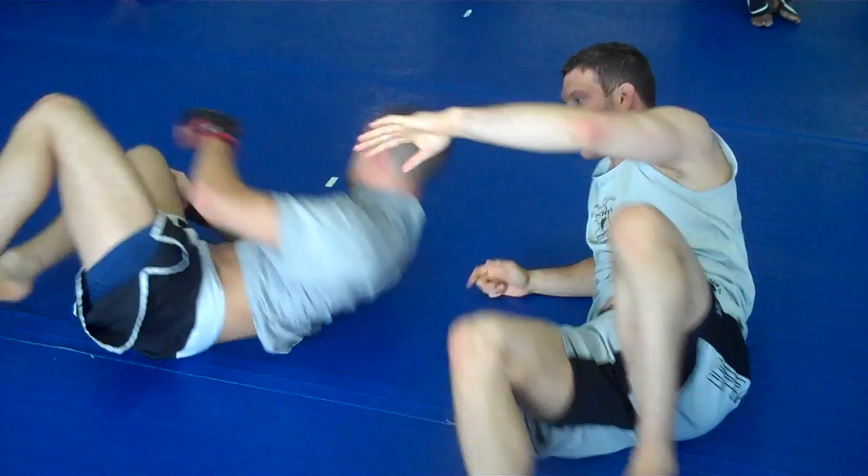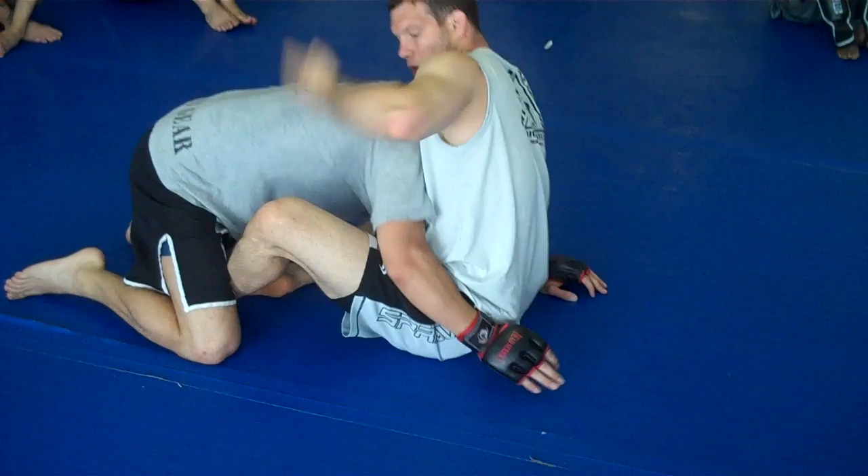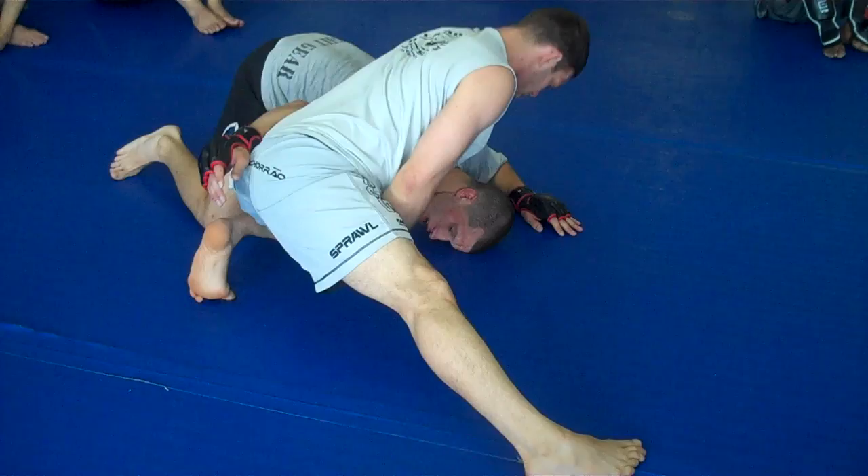But it's all going to come from that overhook wizard right there — nice and hard. The angle starts pulsing. We've got a really good position here for you guys that wrestle. You can also start taking side control on the far side.